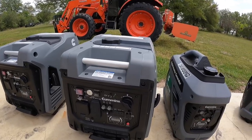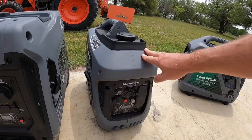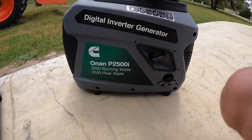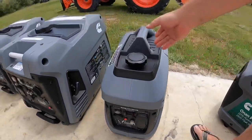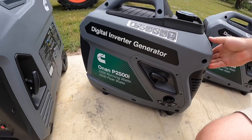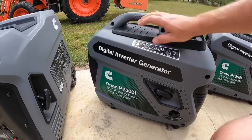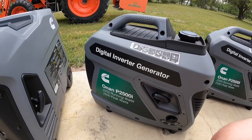On generators like these Cummins Onan 2500s — and I had a couple Generacs the same way — there's one standard knob: off, run, and choke. There's really no way to drain the carburetor bowl from that knob alone. So you have to address these in a different manner. I ran these two, fired them up, let them run really good, kept them off eco mode — it's good to get a load on them with a space heater or something. Now I'm going to show you how we drain the carburetor on these.